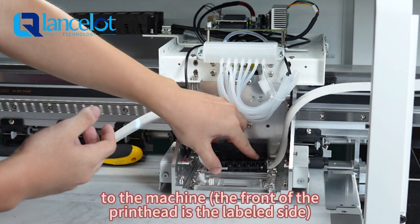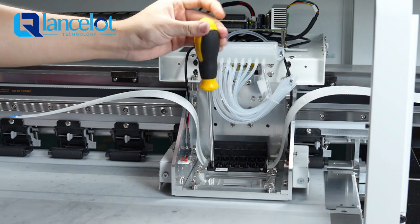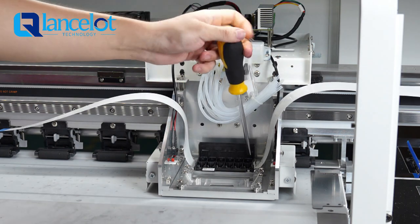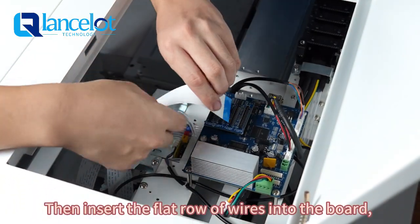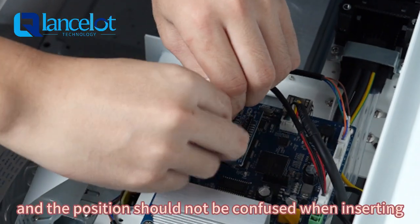The front of the print head is the label side — installation with the label side facing you. Be careful to tighten the screws. Then insert the flat ribbon of wires into the board, and the position should not be confused when inserting.